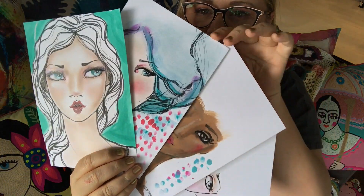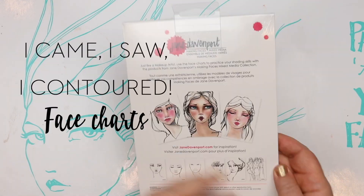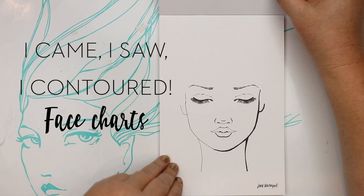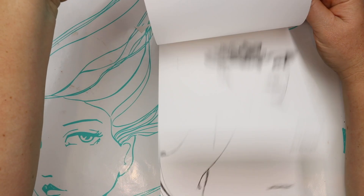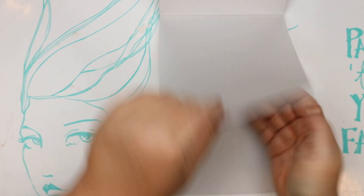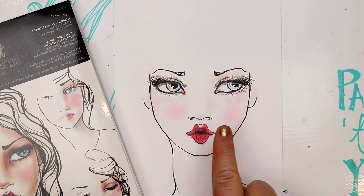I can't wait to show you some more techniques with the I Came, I Saw, I Contoured face charts. This paper pad doesn't just have the pre-printed face charts in it — it also has six sheets of tracing paper that you can cut and customise to use as masks and to add contour to your artwork. In this video I am going to show you a few ideas.